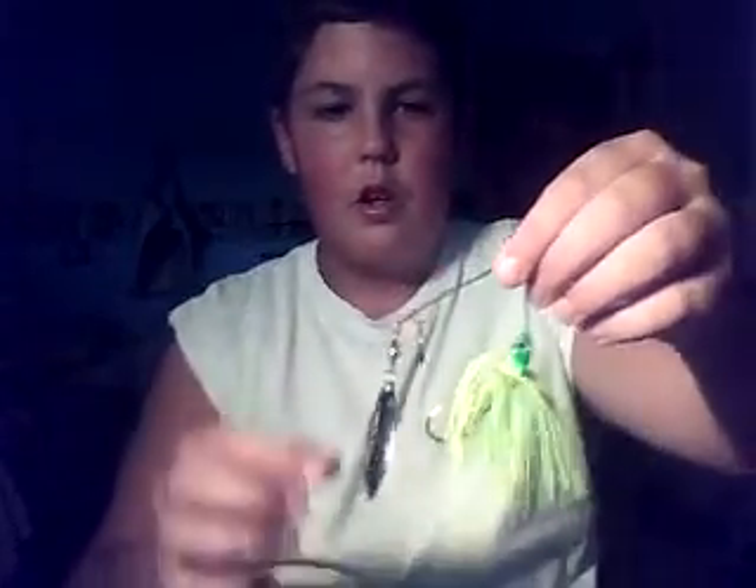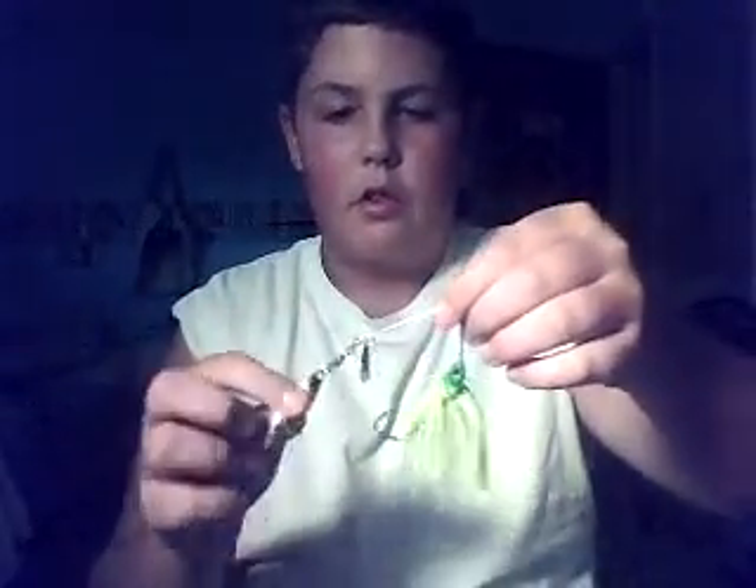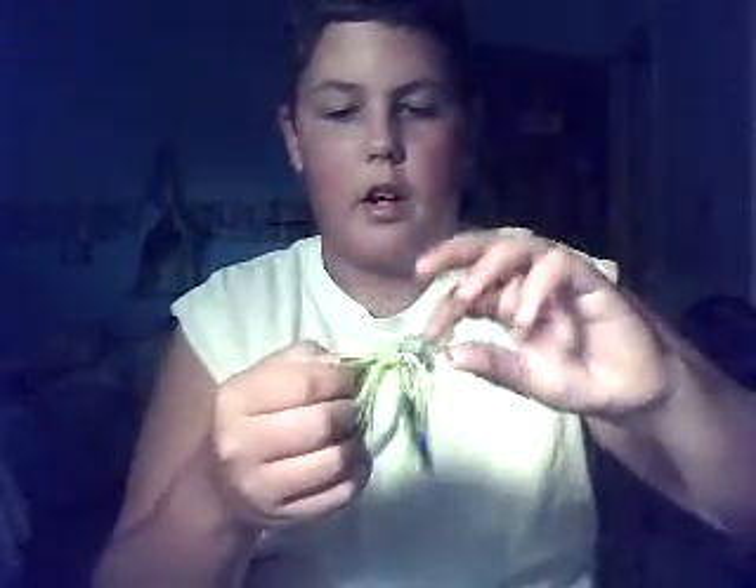Here's a Strike King Spinnerbait. It's got two blades with a lime green and a yellow skirt. This one we tooled with and caught some bass, not too many.